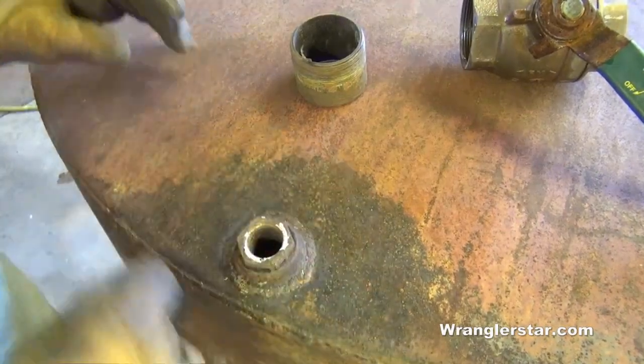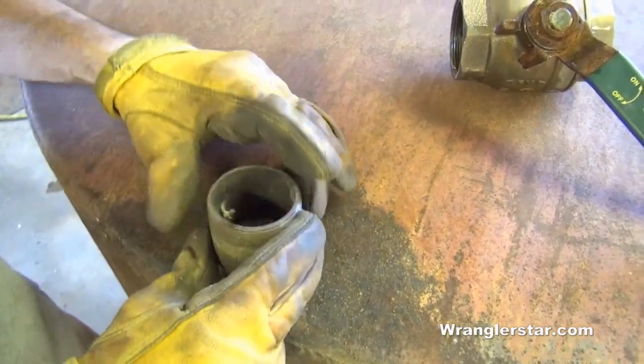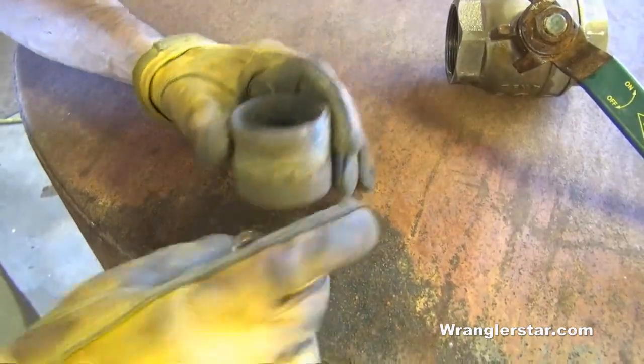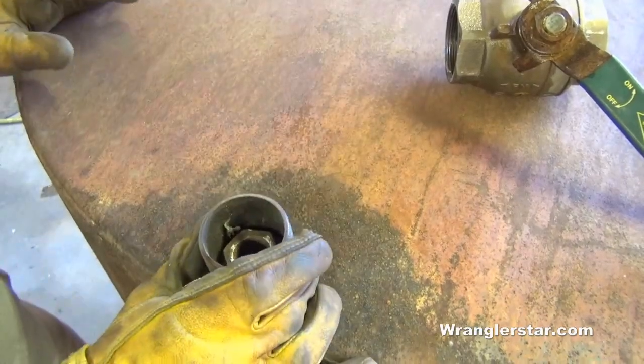Unfortunately, the outlet of the tank is only 1 inch and I have a 2-inch high pressure pump, so I'll need to connect with the 2-inch and put a valve on it. We'll cut this out and then re-weld a 2-inch nipple on there so we can make a connection to our pump.